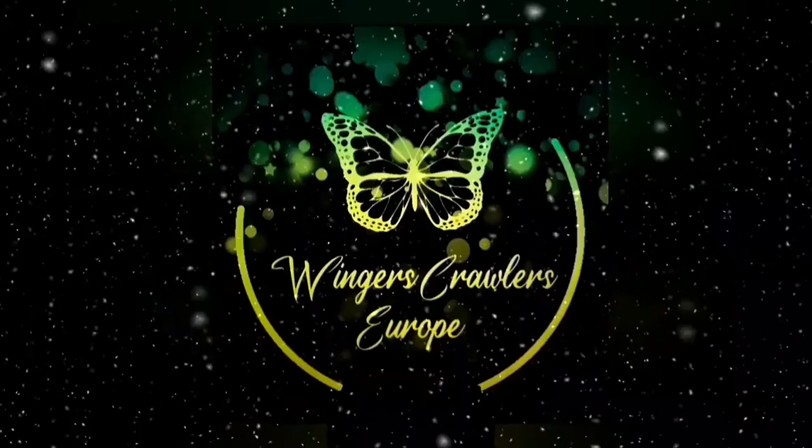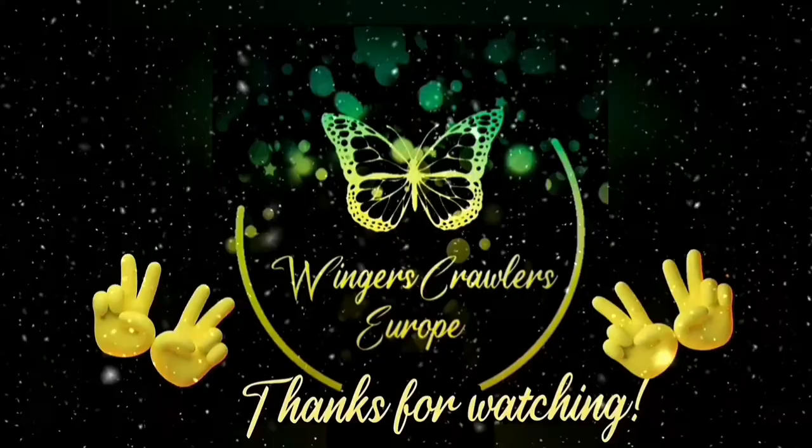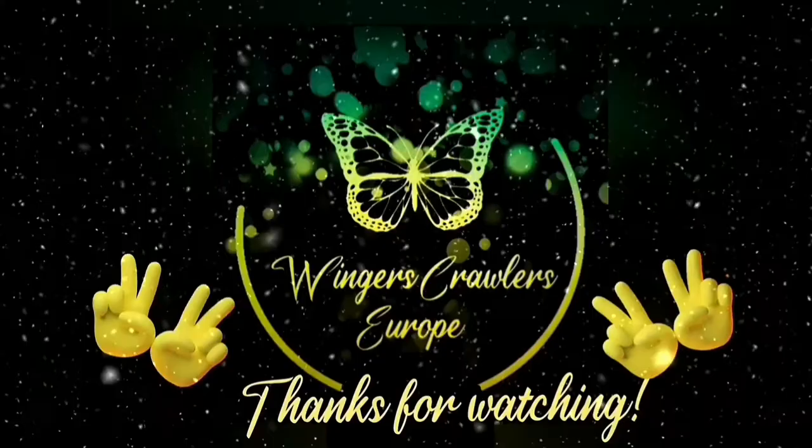Thanks for watching, I hope you enjoyed. Don't forget to like and subscribe, and I'll see you next time. Bye bye bugger.